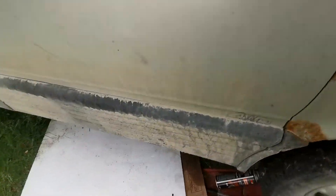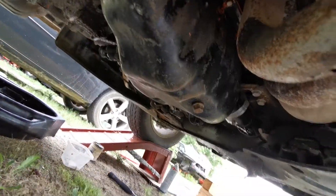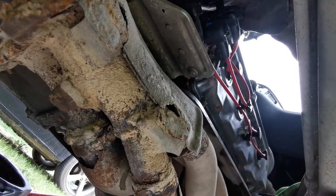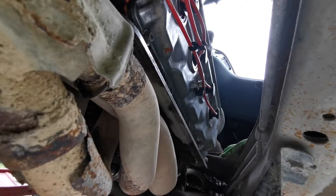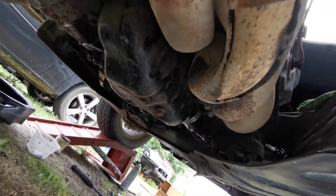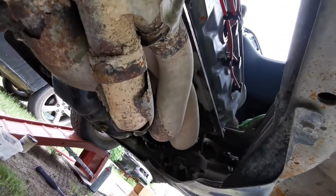It looks pretty good up there. There it is back in spot — spark plugs, wires, cap, and rotor. I've got to put something up here so water doesn't splash up here. Amazingly, even with the shield here, it does splash up there once in a while and makes the vehicle run a little worse than I like, so I'll have to address that.